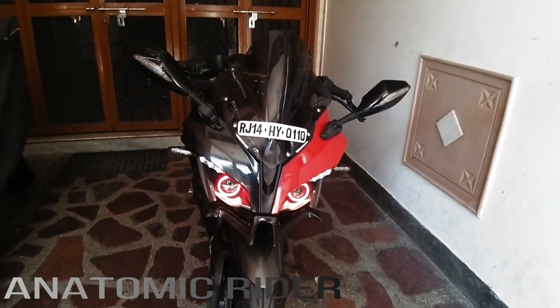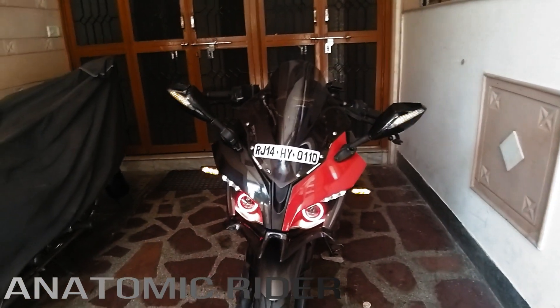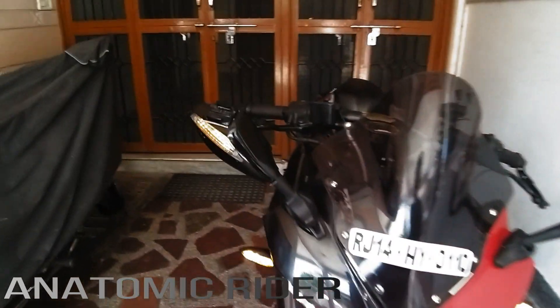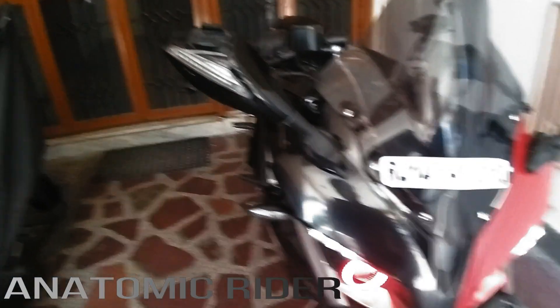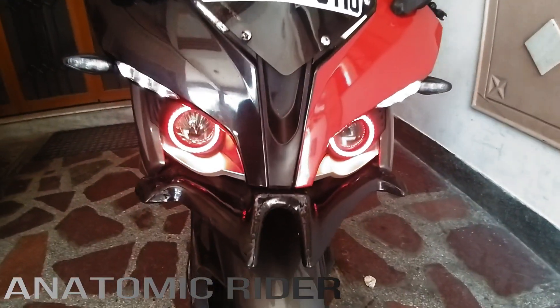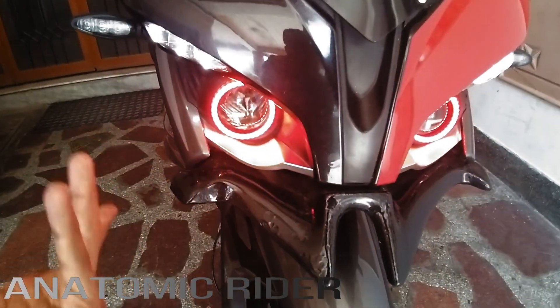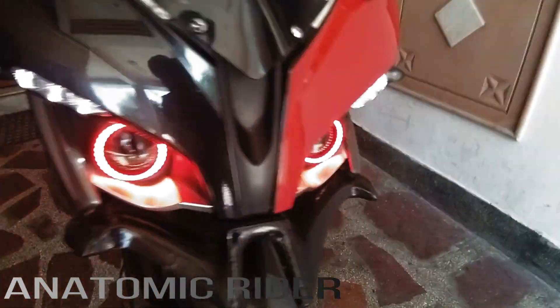As you can see, hazard is on, so four indicators. This is a lot of work. Then we have our red color angel lights — this looks clear, no main purpose, just looks good.